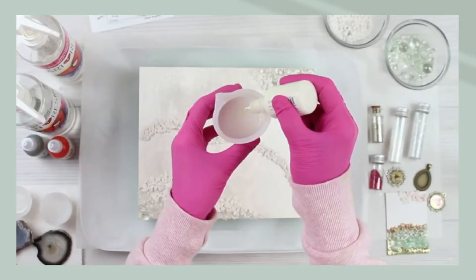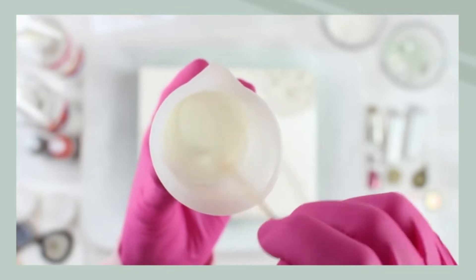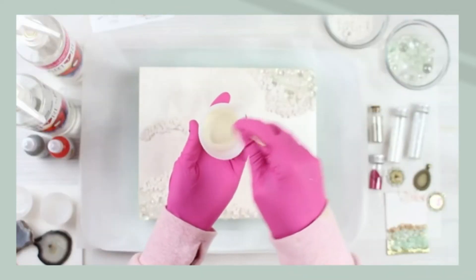We're using ArtResin to make this geode resin art piece. We use ArtResin here quite often, and this resin is a one-to-one ratio, so you're going to use equal parts of resin and hardener.